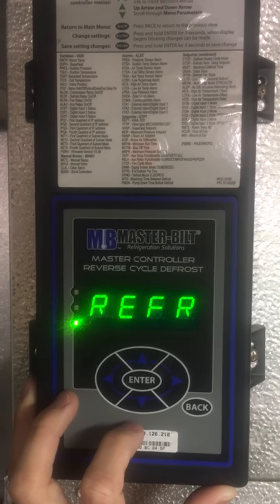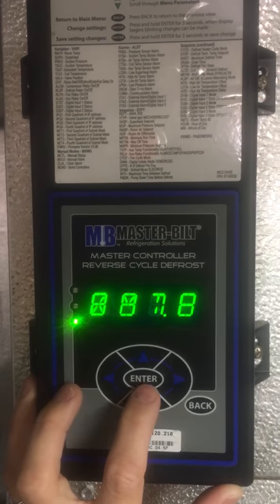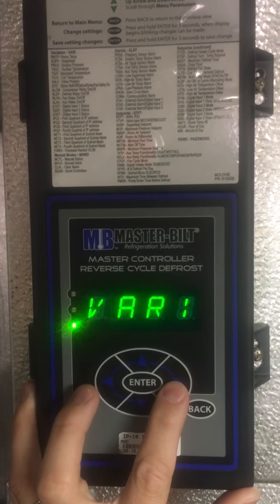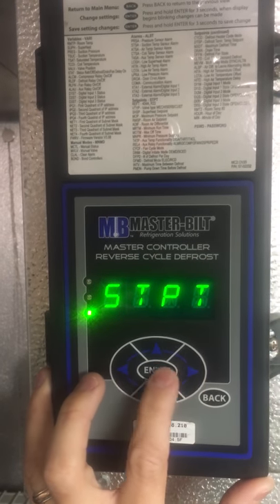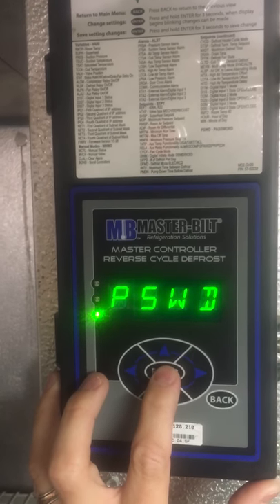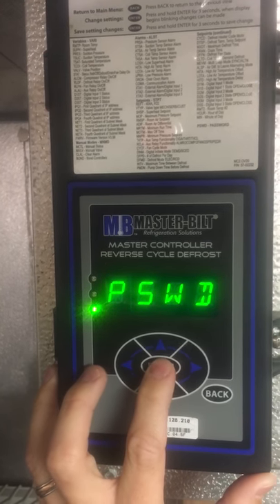This is the temperature gauge for the Refrigerated Masterbuilt system. You need to adjust the temperature by clicking the right arrow until you get to STPT, then press enter. The password is PSWD, so you should either have that already show up or enter it in.